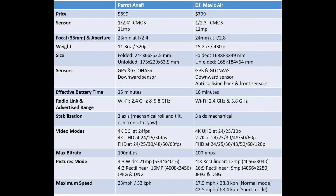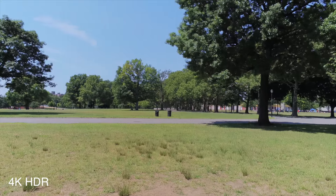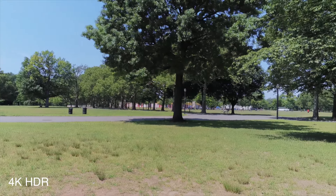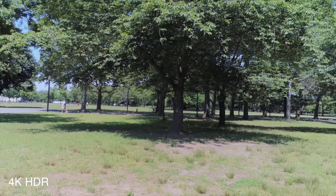Let's go through the video modes. Parrot Anafi offers 4K at 24 frames per second in DCI and in Ultra HD at 24, 25, and 30 frames per second. The Mavic Air does not do DCI and has Ultra HD at 24, 25, and 30 as well. Anafi does not offer 2.7K. Anafi has full HD 1080p at 24, 25, 30, 48, and 60 frames per second, while the Mavic Air adds 120 frames per second to that.